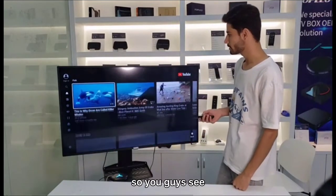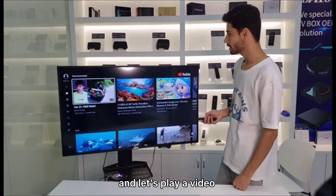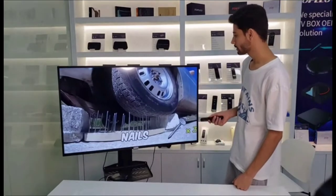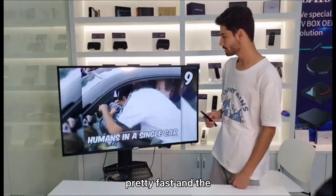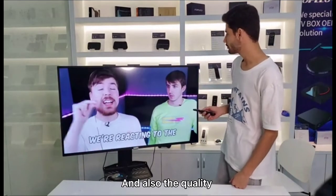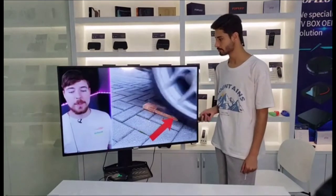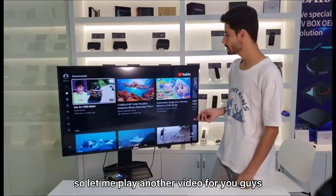You can see the speed of YouTube — let's play a video. The video is pretty fast and the quality of the picture is good. Let me play another video for you guys.